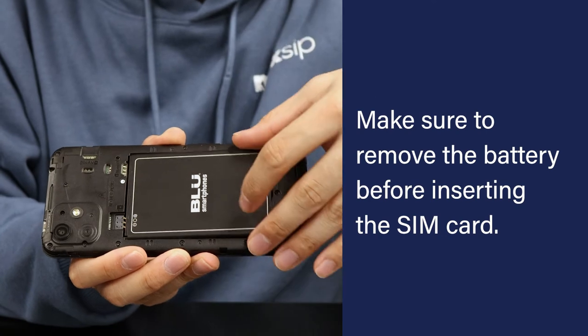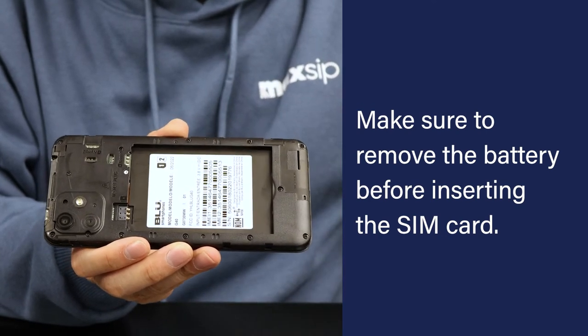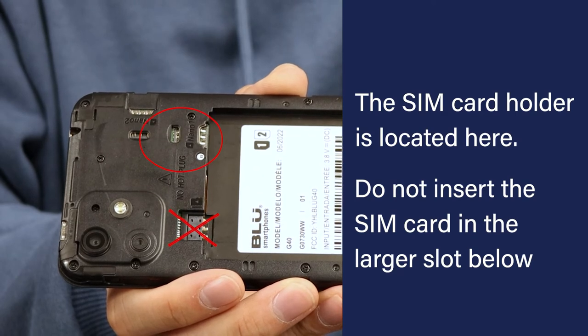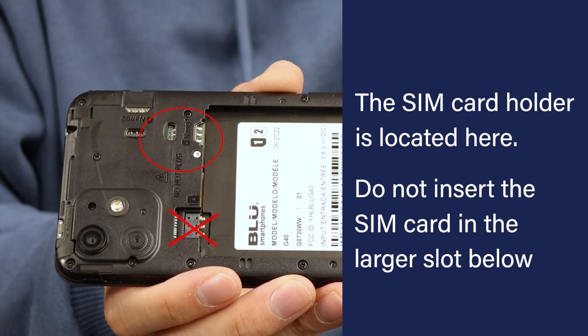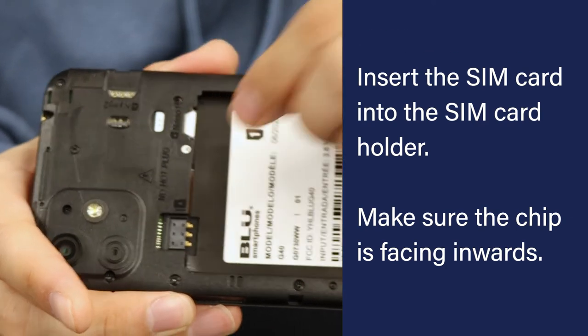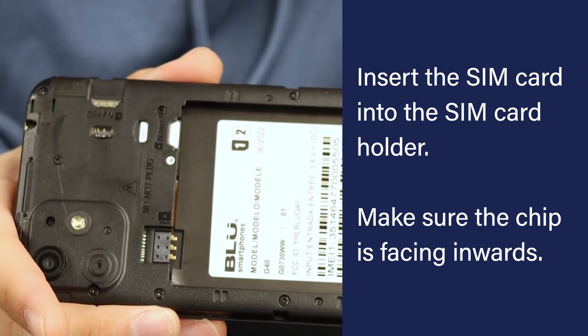Make sure to remove the battery before inserting the SIM card. The SIM card holder is located here. Do not insert the SIM card in this larger slot. Insert the SIM card into the SIM card holder — make sure the chip is facing inwards.